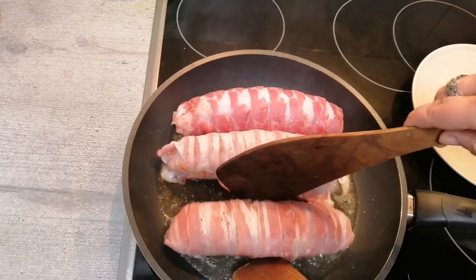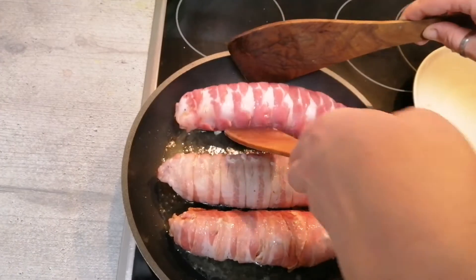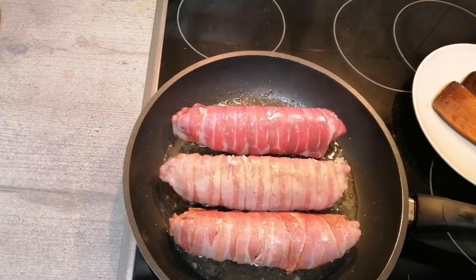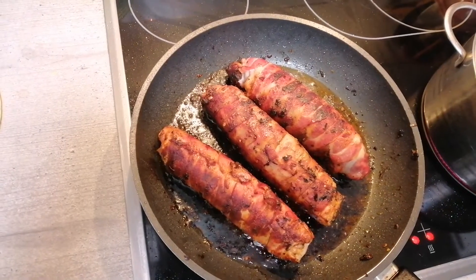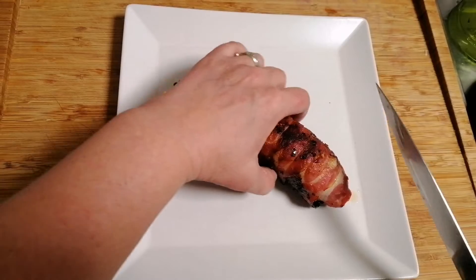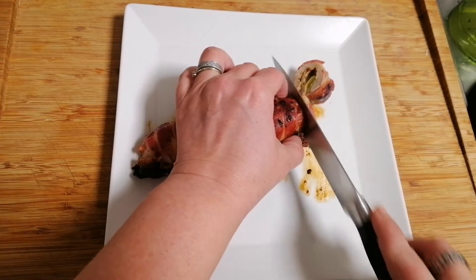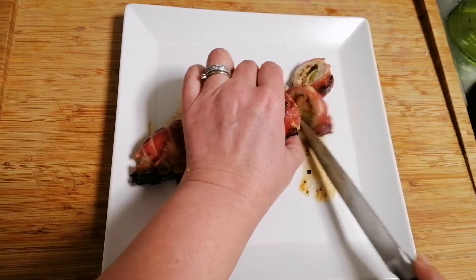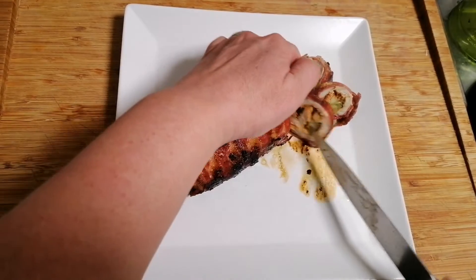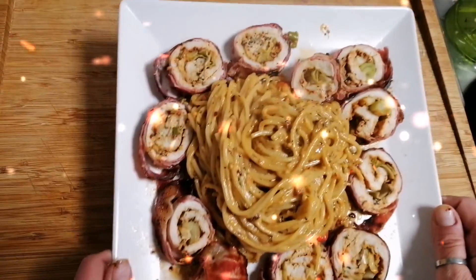We have low heat. Every three minutes turn it. Our chicken rolls are ready. We will cut our roll now. Voila! And we will eat today with spaghetti. It's ready now. Bon appétit, I hope you like it.